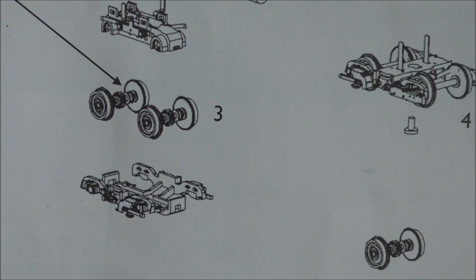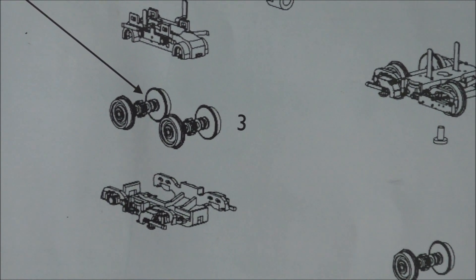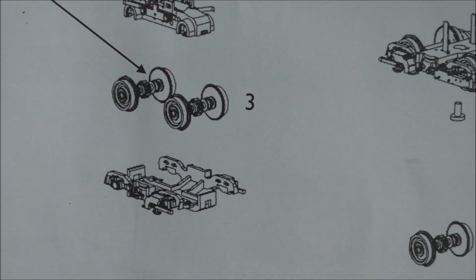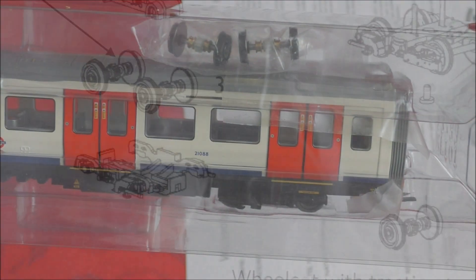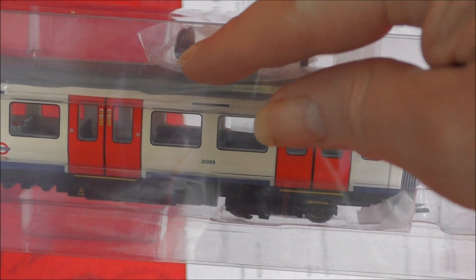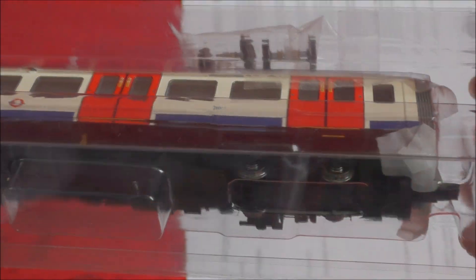In the package they give you a set of wheels whereby you can replace the wheels that the unit is supplied with, with two wheels that have traction tyres. Inside the second power car you can see you get these two traction tyres included in the box, so you don't actually have to buy those as an extra.